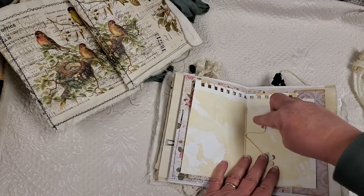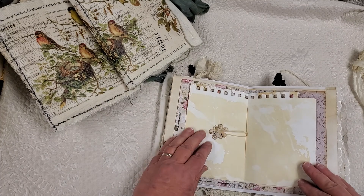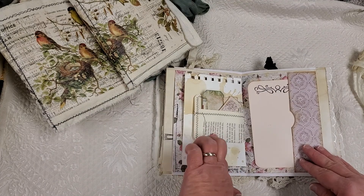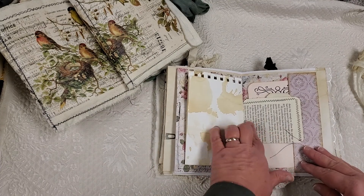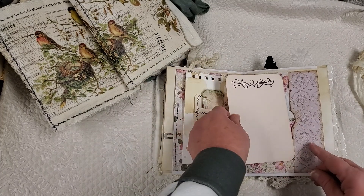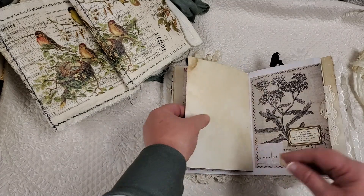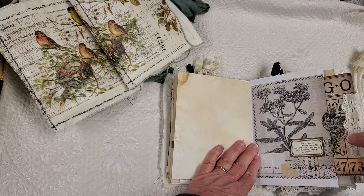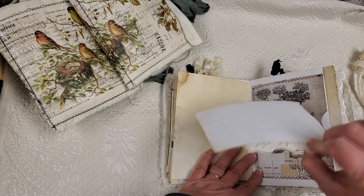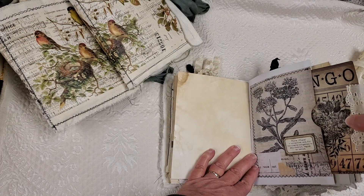This is a lace watercolor paper that I tea dyed. This is the center of the first of two signatures. And here's the other side of that book page. And then this is a little journaling card with a little side tuck. Nice tea stained paper. This is a large pocket that I made. And I just put a little bingo card in there, which I did some embellishing to.